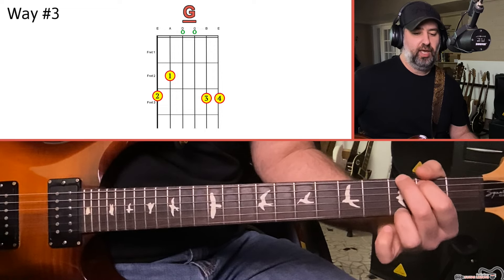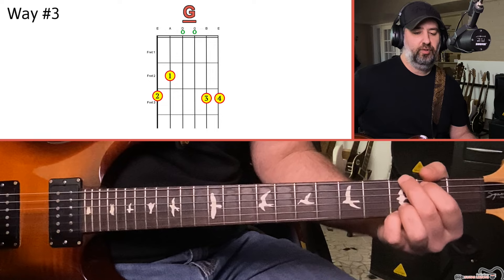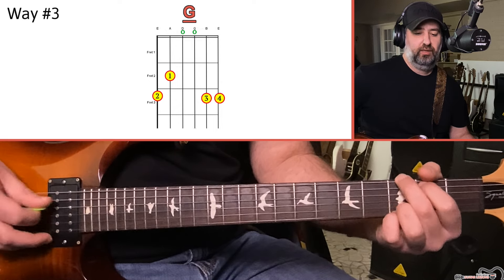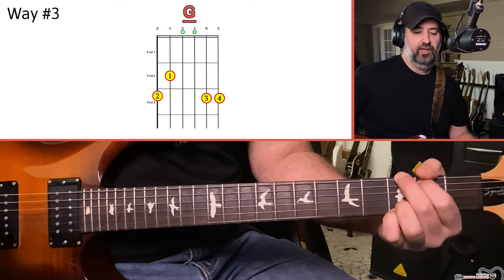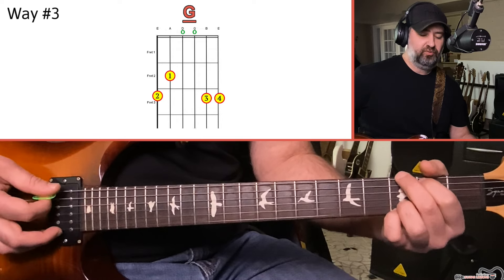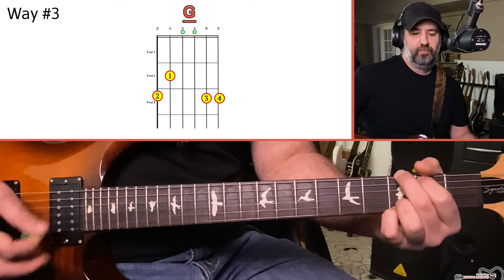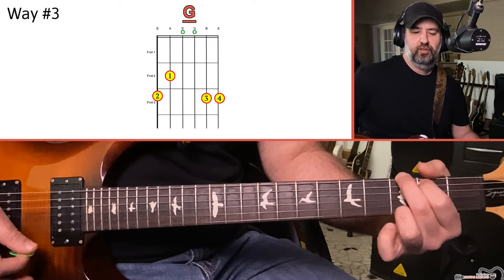The third way is what I would refer to as the rock or alternative way. From that country folk shape, move your ring finger up to cover the third fret of the B string, and put your pinky down on the third fret of the high E. You still have a G — the notes are G, B, D, G, and now that B string is a D, and the high string is still G. Here you're more accentuating the D note, which is the fifth of the chord. You'll see this shape more often in rock, alternative, and pop.